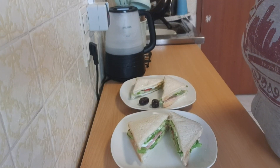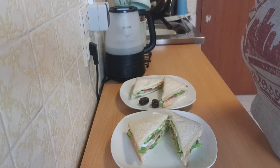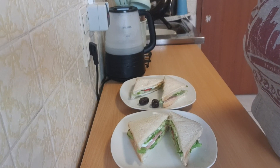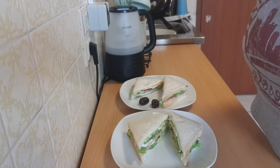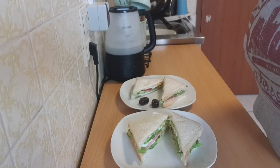Hello guys, welcome back to another episode of Cooking with Shela Mason. In today's video we are going to be making two simple styles of club sandwich at home. So if you are interested in seeing how I prepare this, please stay tuned and keep watching. For all my old, new, and returning subscribers, you are all welcome.